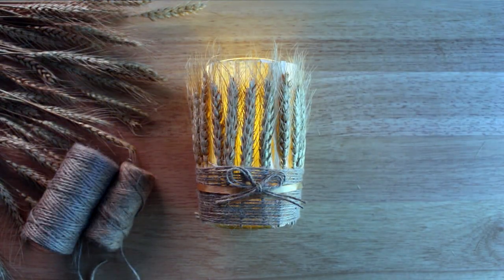However and wherever you use your candle holder, I hope this video has given you some ideas and inspiration for creating your own magical craft to celebrate the harvest season.